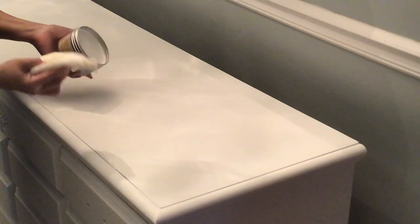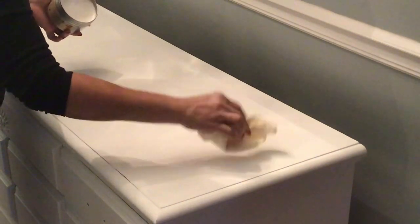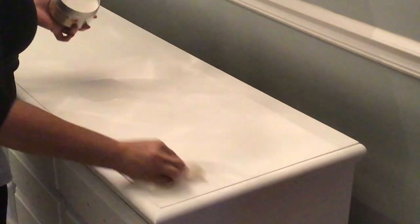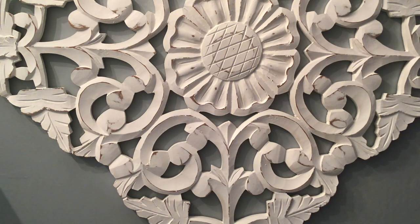Now we're moving on to the wax. This is the moment you all have been waiting for — my DIY chalk paint dresser slash sideboard. I love it! Please leave me a comment and let me know what you think. I truly enjoy reading all your comments and look forward to interacting with you all. So without further ado, here is the reveal.